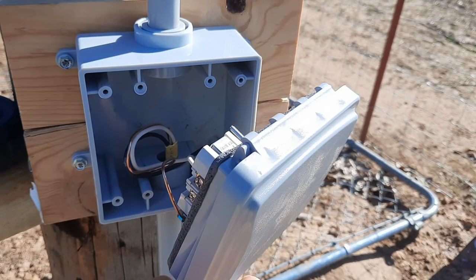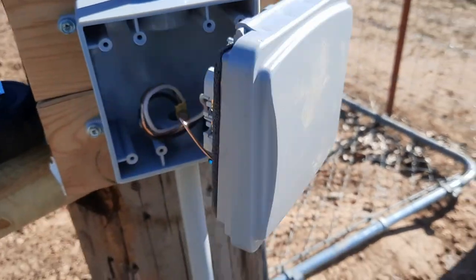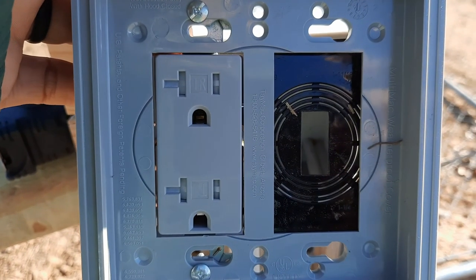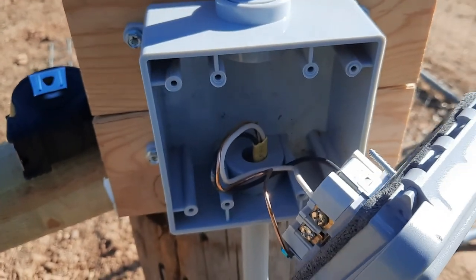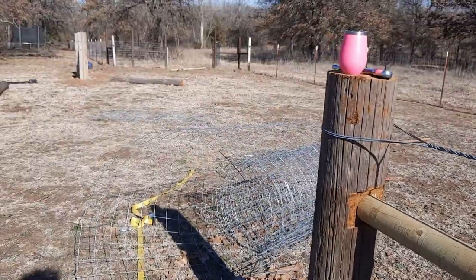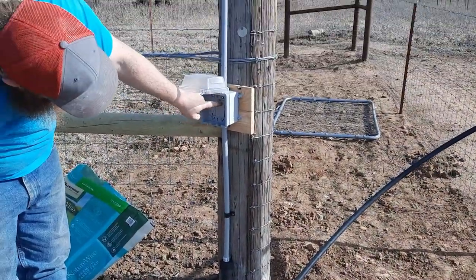We got the outlet side hooked up, but these stupid adapter things — I put one in there and that switch that I bought isn't gonna work. So we're just gonna go back and get a square switch like I should have done the first time. We'll pick up a light to put on the pole and whatever else we need, and get this thing finished.